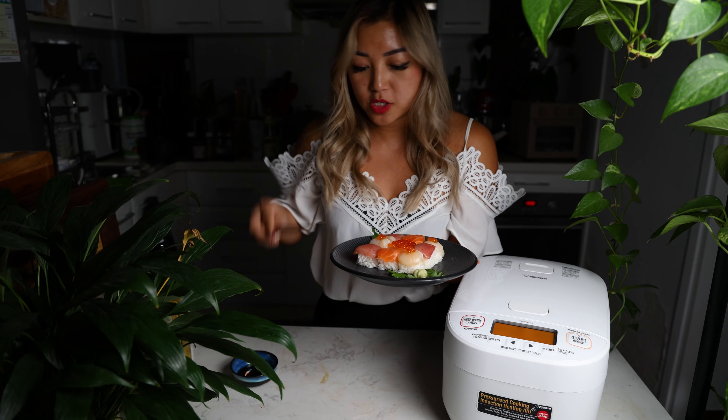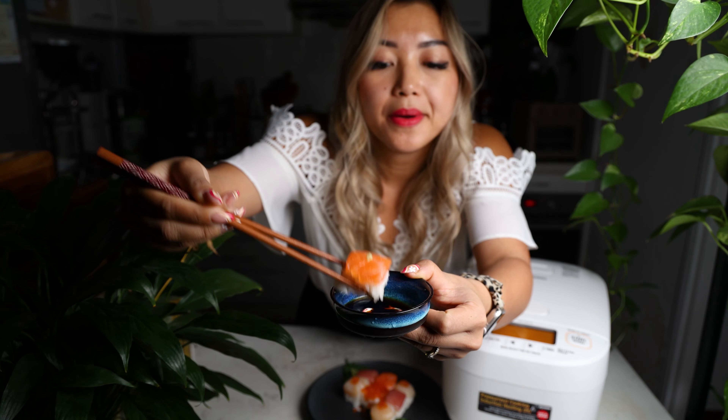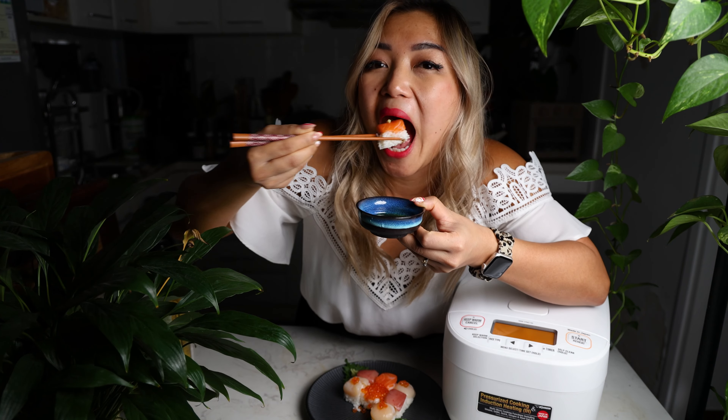Now let's try it — I'm so excited for this. That rice texture is freaking perfect. It's not falling apart also, which I think is a good sign of construction. A little dip in our soy sauce. The texture of the rice is so important for sushi.